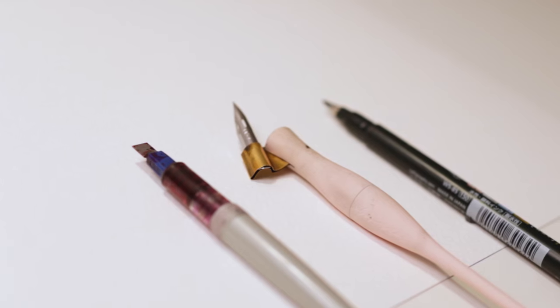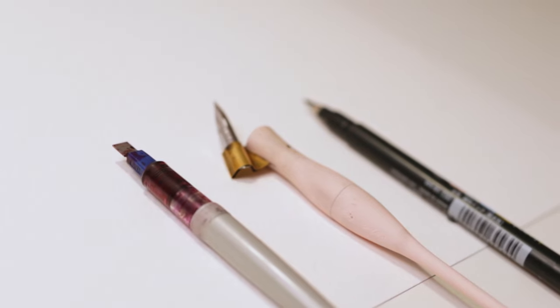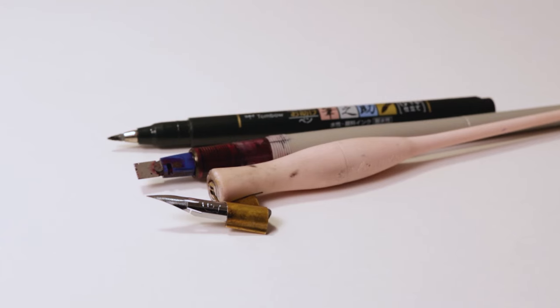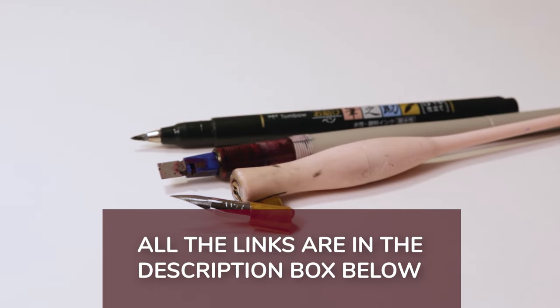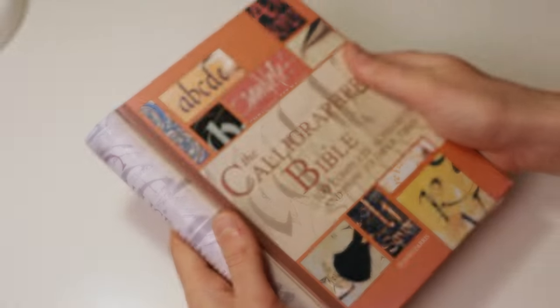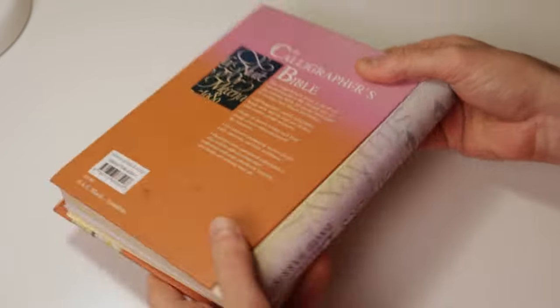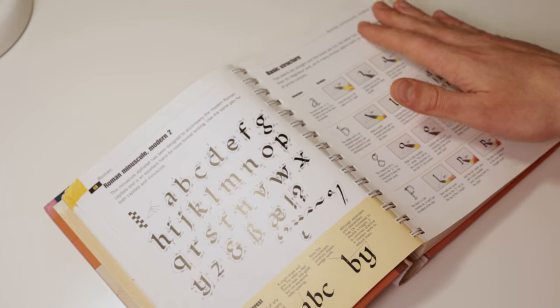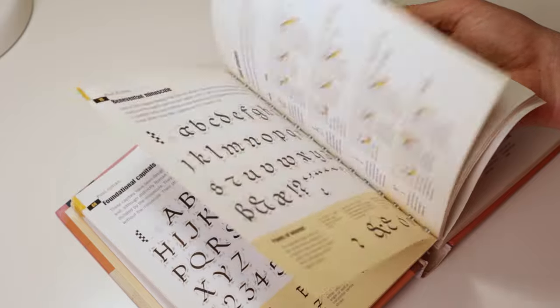I'll briefly go over the three main pen categories and give you my best recommendation for beginners, along with a few alternatives. All links to everything mentioned in this video will be in the description box below. If you want a better overview of the different calligraphy scripts, I recommend checking out The Calligrapher's Bible by David Harris. This book features a hundred different calligraphy scripts and a brief summary on how to do them. It's not the most in-depth instructional book, but it's a good starting point for beginners.